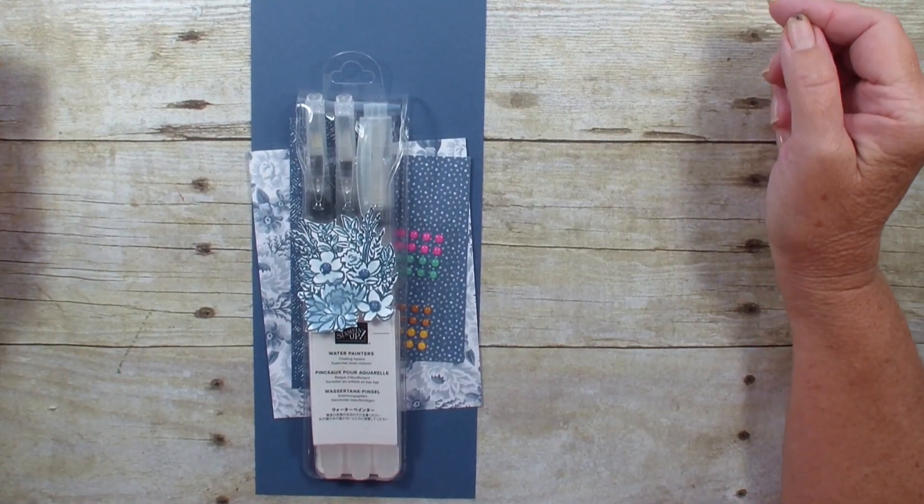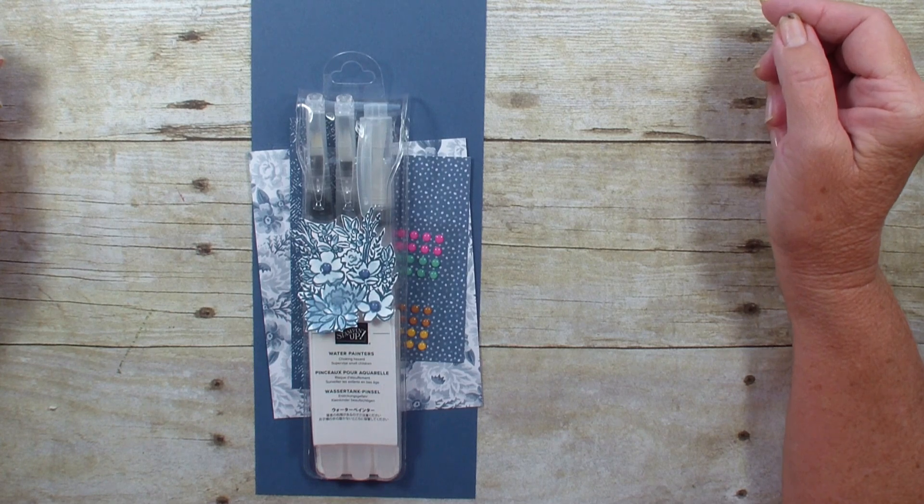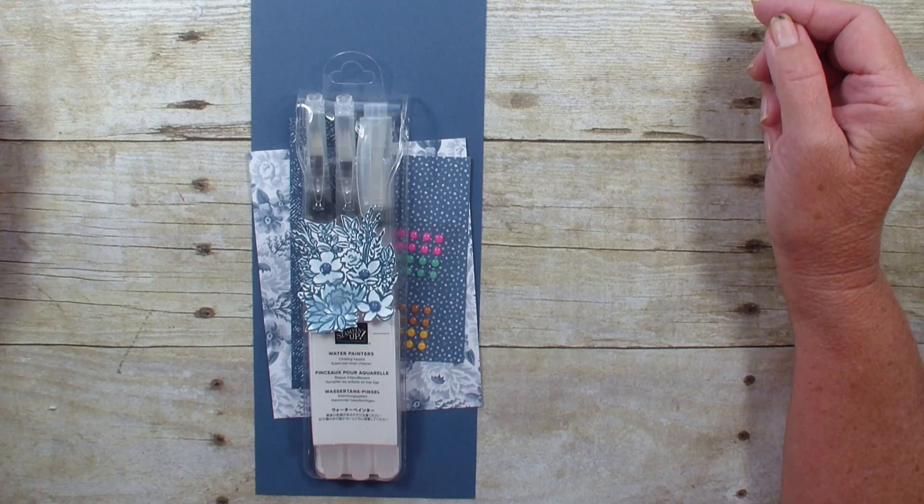Hi, Linda Bowen here from stampingwithlinda.com, your cardologist since 1997, helping you create cards from the heart. Today is Create a Fold and I'm going to do a peekaboo card using the Jar of Flowers bundle.